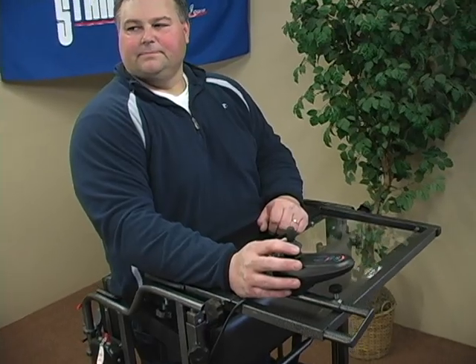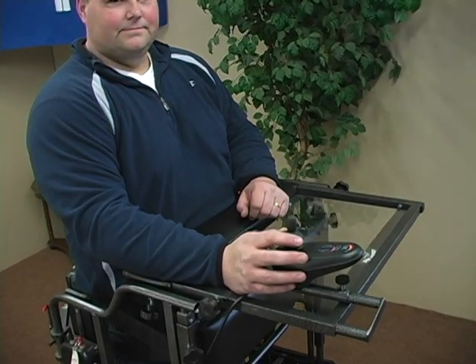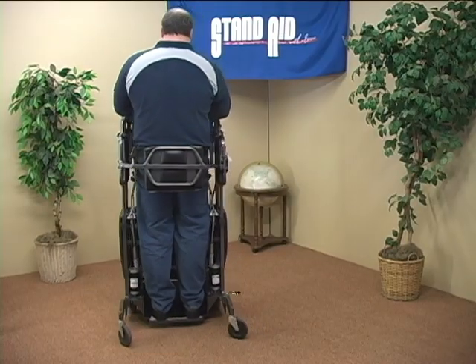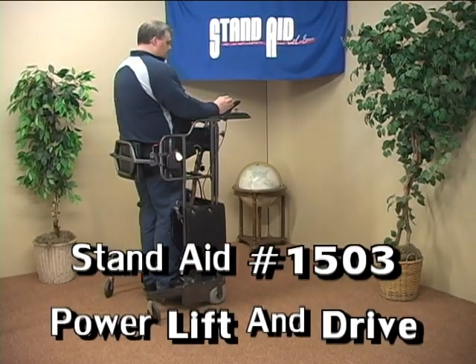Let Stand-Aid of Iowa help you discover the many benefits of passive standing with the Stand-Aid Model 1503 Power Lift and Drive.